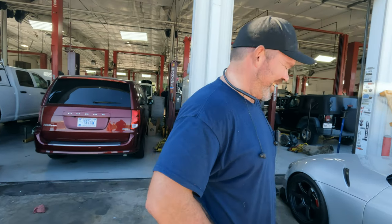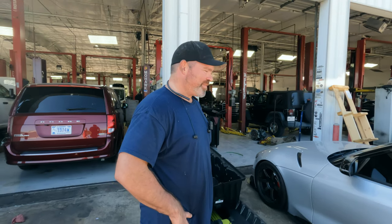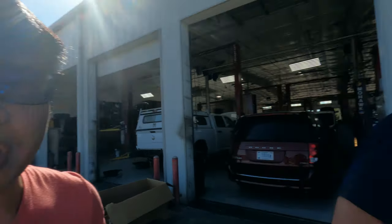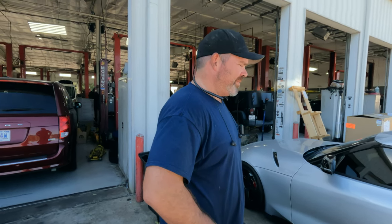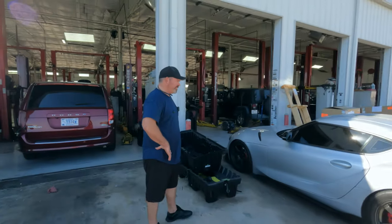I know you guys have some crazy fast Supras. I gotta feature your car on the channel because it's freaking insane. And shoutout to Stephen Kahn at PRT Performance — that's a go-to guy here in the Dallas area. So if you guys are in the DFW area, definitely hit up Brian so he can get your transmission built with a quick turnaround. He's an awesome dude and very responsive to any questions.